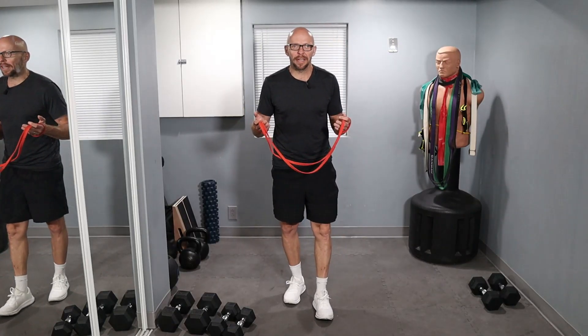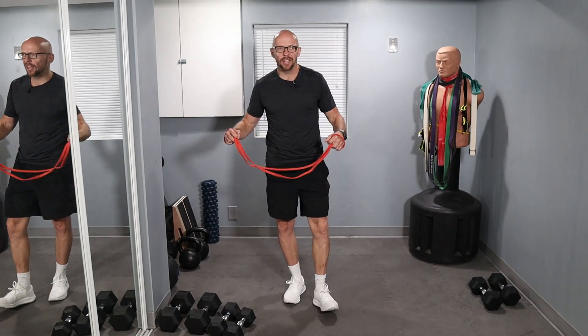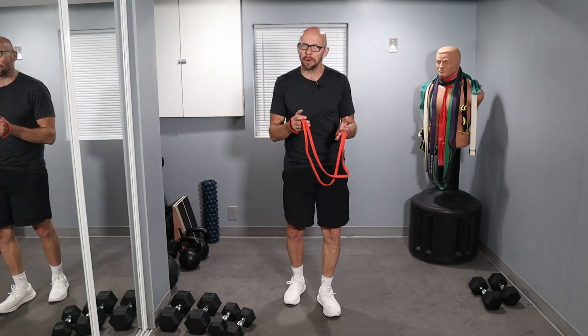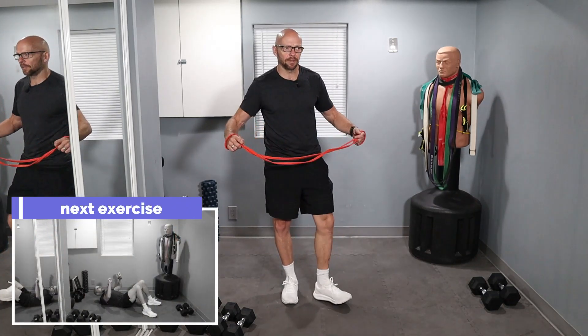Hey guys, welcome to Fit After 50. Welcome to today's workout. Today's workout is chest and triceps. We're going to use bands, dumbbells, and body weight — whatever you've got — and a combination of both, so you can have a little variety. It's a pretty typical workout. When you work your chest, you also work your triceps.